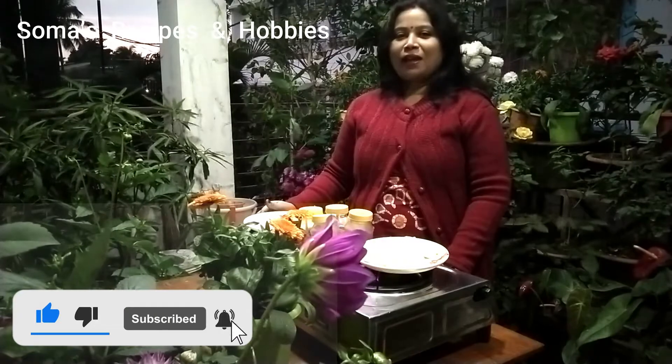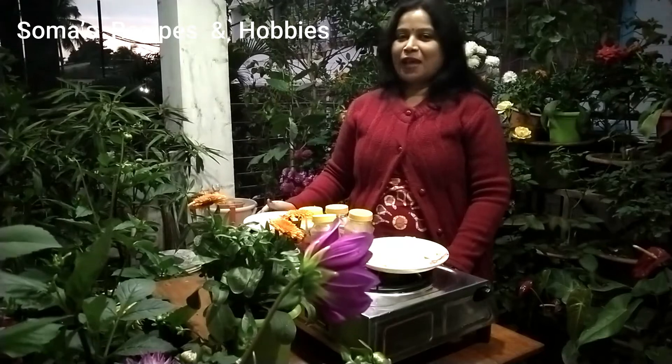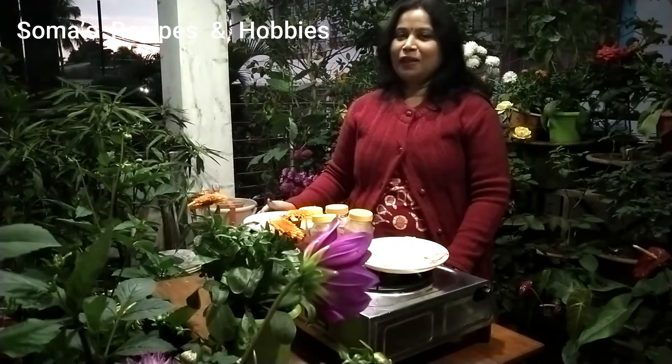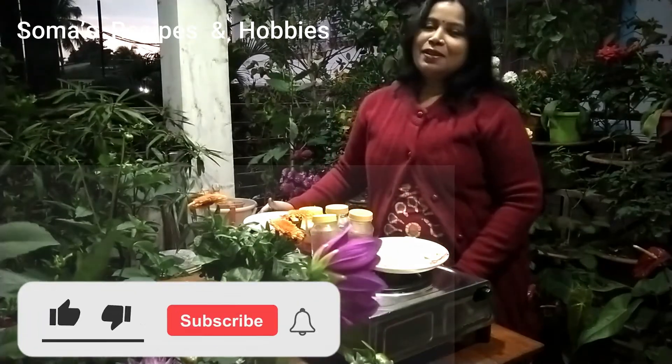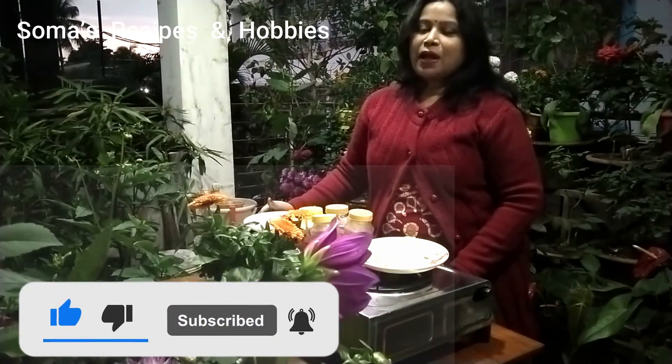This is the snack recipe. There is paneer 65 — I'll call it paneer. It's the snack recipe for the snacks. You won't have fried rice.